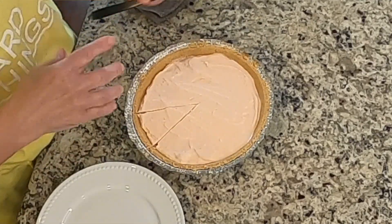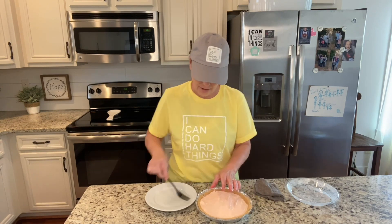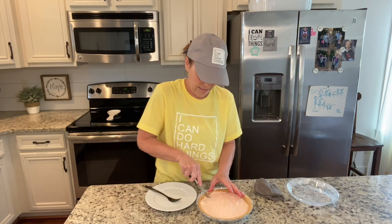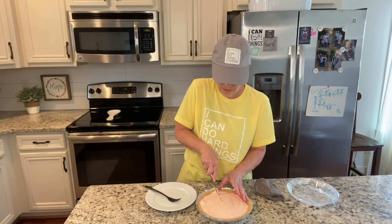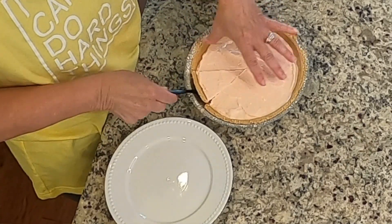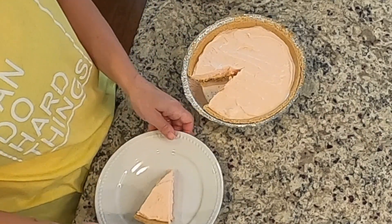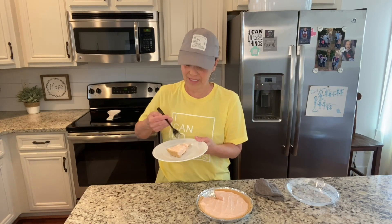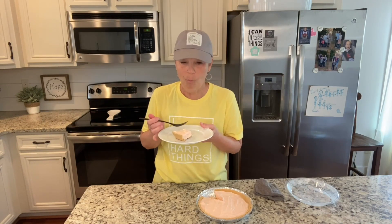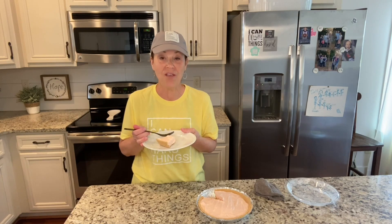When you're going to serve this, keep it in the freezer until it's time — maybe take it out five minutes ahead. Now I'm going to cut a slice. Oh my goodness, that is so refreshing! What a fun summer dessert — you guys, this is a winner, I love it!